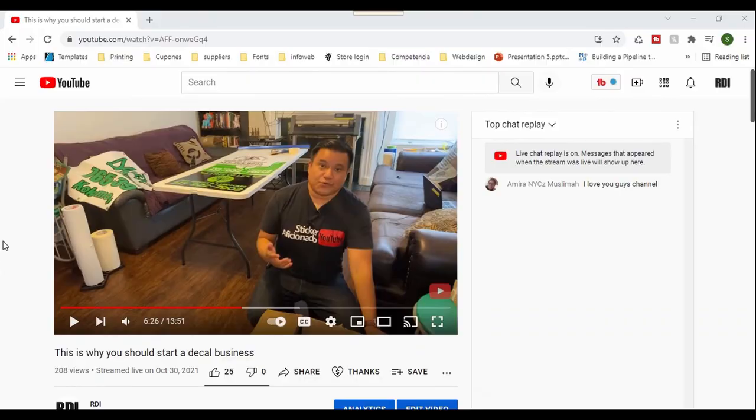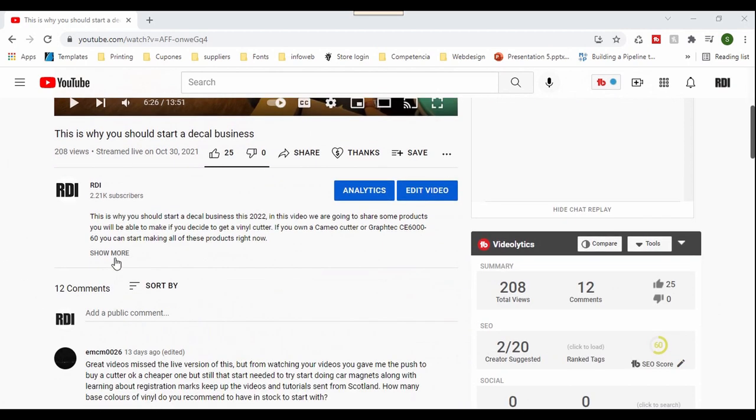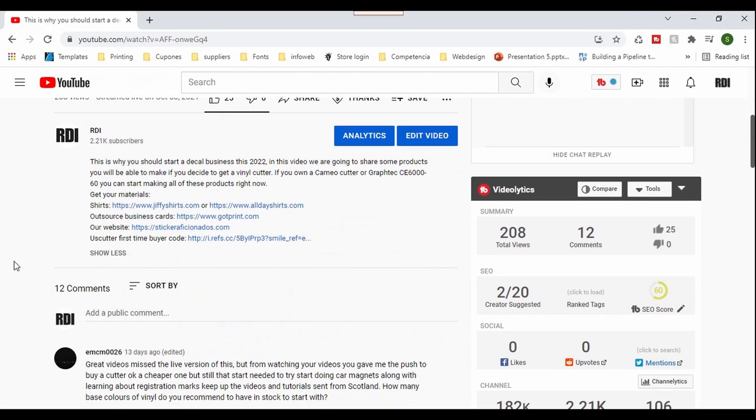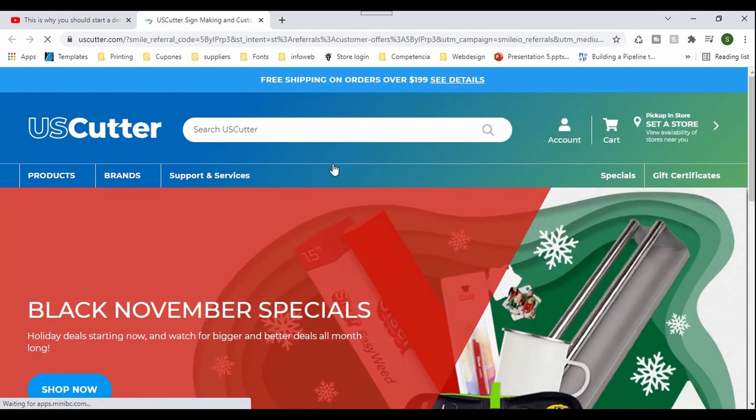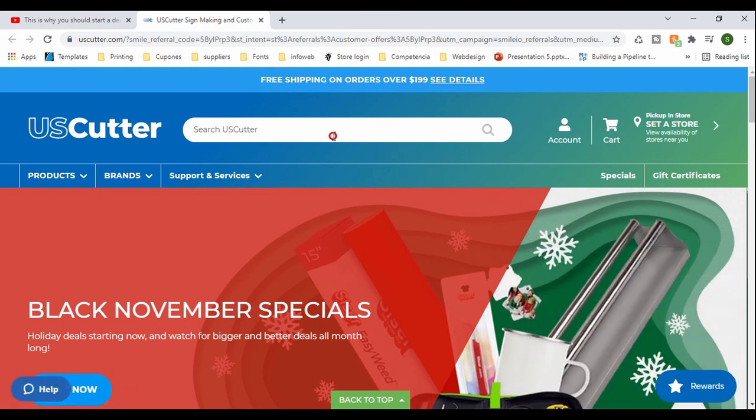The first thing you got to do is go to YouTube and click on any of our videos. Go to where it says 'show more,' and then click on US Cutter first-time buyer code. Click on it, and it should take you to US Cutter, and you will get $20 off if you follow the link. That's why it's really important that you follow it, and I will also get a small commission.